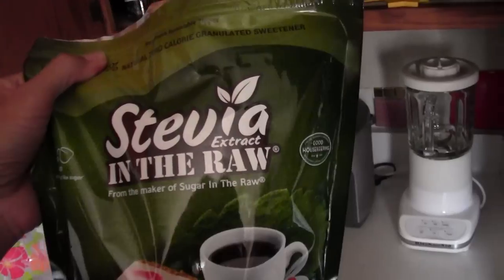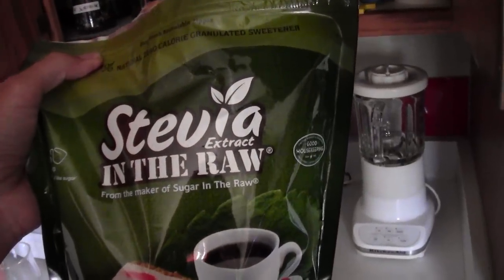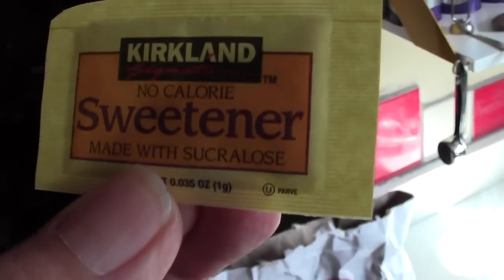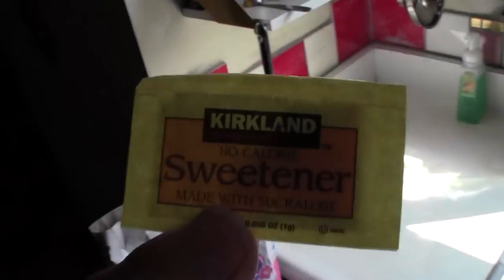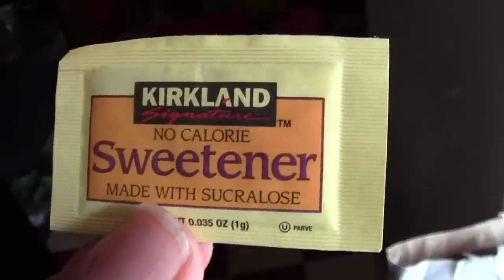For tea that I make for my mom, I use Stevia because she doesn't do sugar and she hates Splenda. For tea that I make for myself, I actually use Splenda — or I used to use real fake sweetener, now I use fake fake sweetener. I actually use Kirkland fake Splenda, but it's Sucralose, so it's the same stuff. I like it because it's not sugar and it tastes good. My mom says that Sucralose puts holes in your brain, so she used to like it but she doesn't anymore.